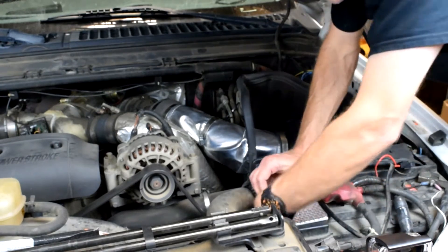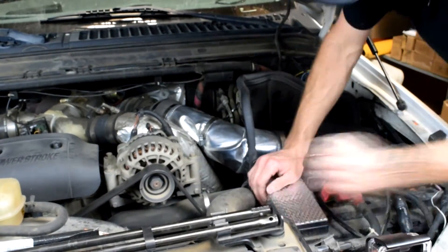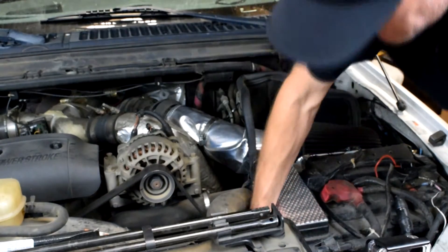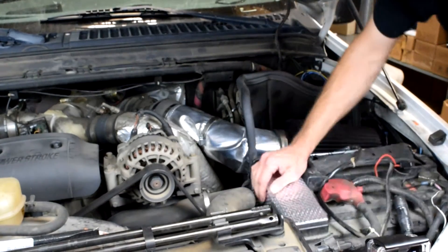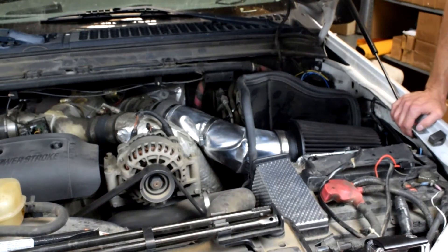Normally we would also shield the air box with Sticky Shield, but with the large gap between the intake pipe and air filter housing it would have minimal impact. If your air intake kit does not have this large gap like ours, you would also shield your air filter housing with the Sticky Shield.